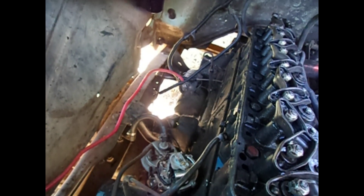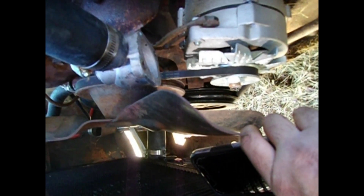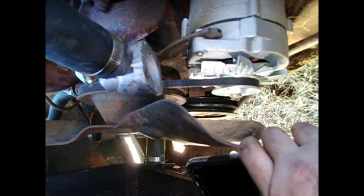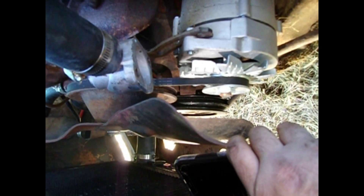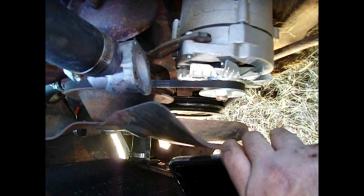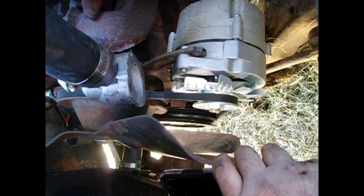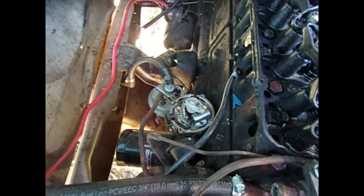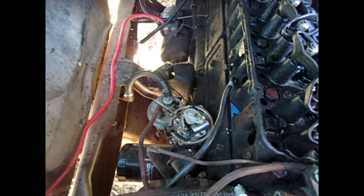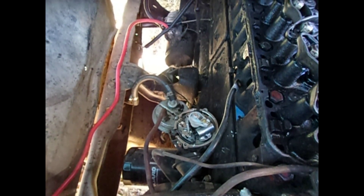I just need to get basically top dead center for each cylinder one at a time. Before I took the head off I got it to top dead center for cylinder one by lining up the mark on the crankshaft pulley — the harmonic balancer or harmonic damper — with the zero mark on the tab right next to it, and the rotor is lined up where the number one spark plug post is. So I'm already at top dead center for number one and I could start.